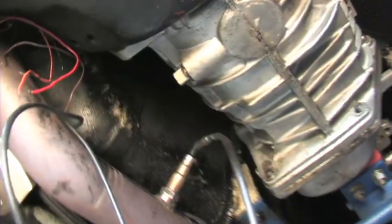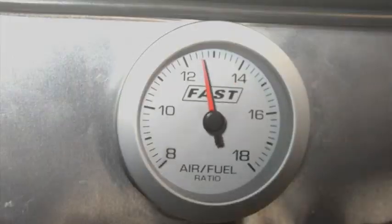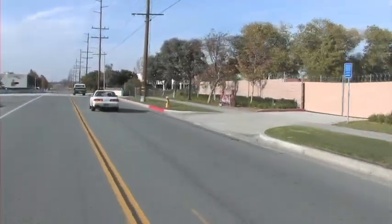After only a few simple hours installing our FAST budget wideband sensor, we were able to increase our drivability around town. Not only did we improve our project car's performance, but we also kept some money in our pockets.